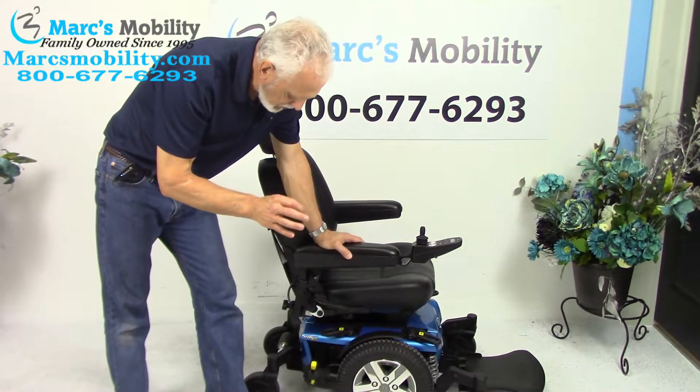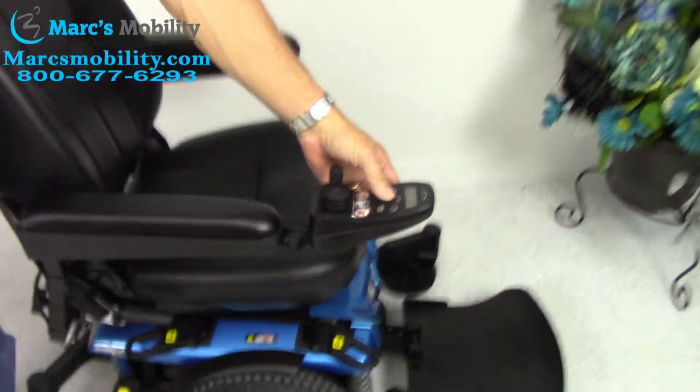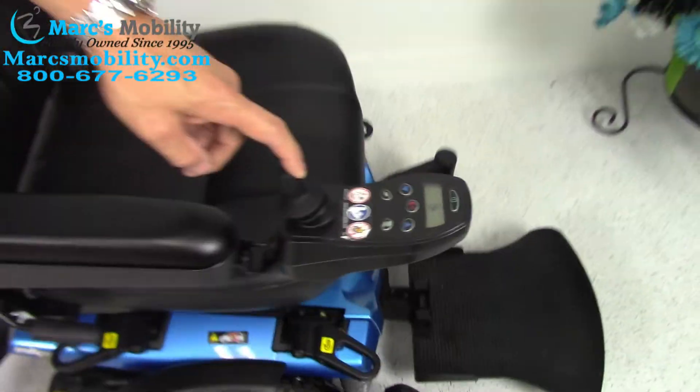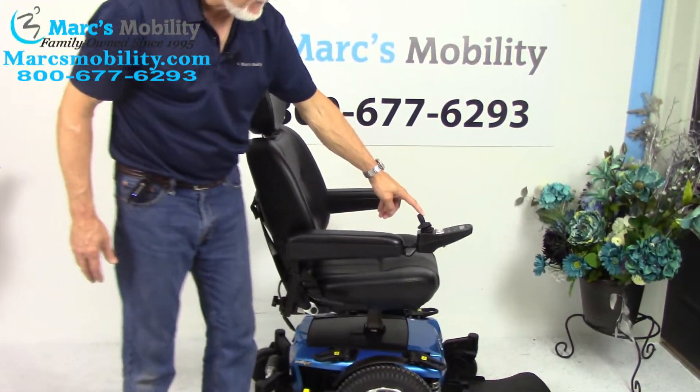So the first thing I'm going to show you is how to make the seat lift go up. You would go to the joystick and press the blue button. As soon as you see a picture of the seat, your seat is ready to go up. Then use your joystick right here, push it back, and now you've got your seat lift going up.